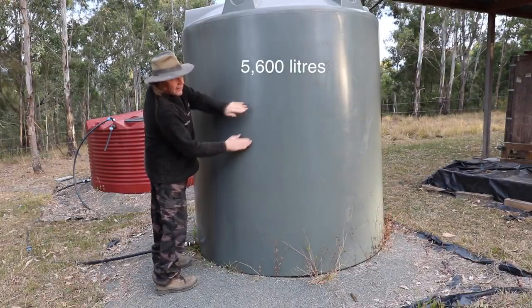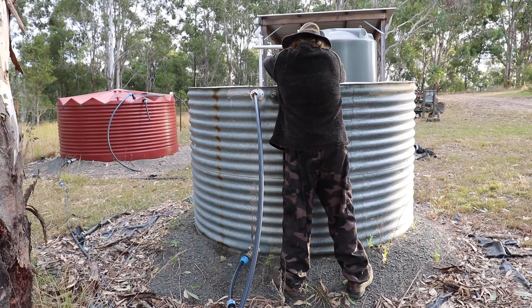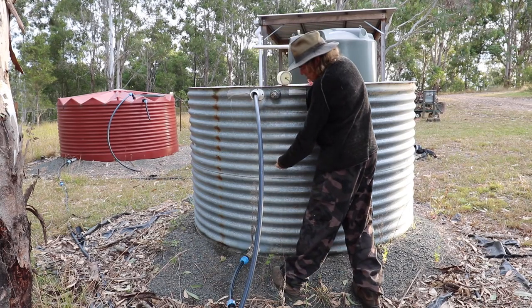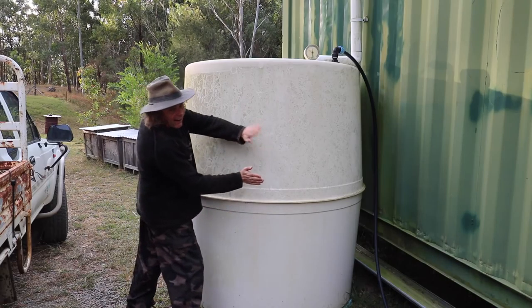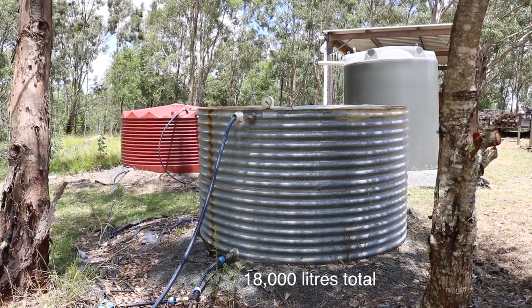Main tank, empty. Reserve tank, empty. And this is the Oh My God reserve tank — it's slightly over half full. And there's very little in the daily use tank. I've got nearly 18,000 litres in storage.